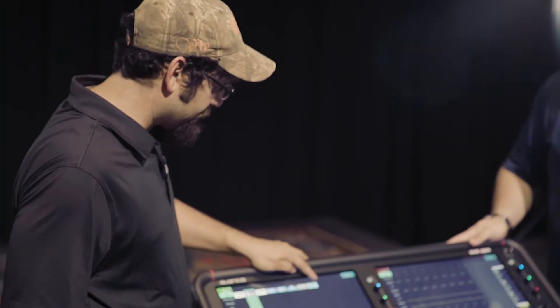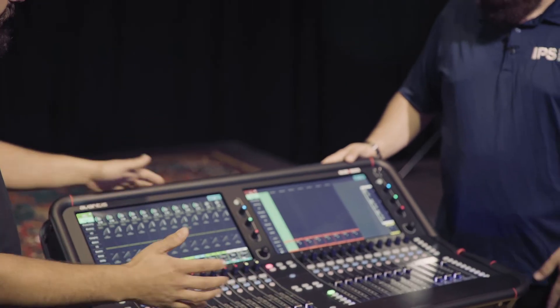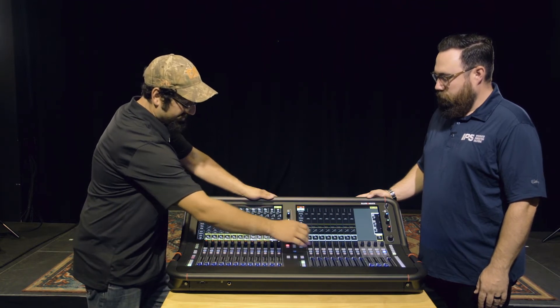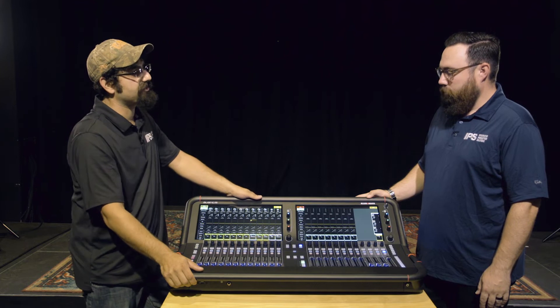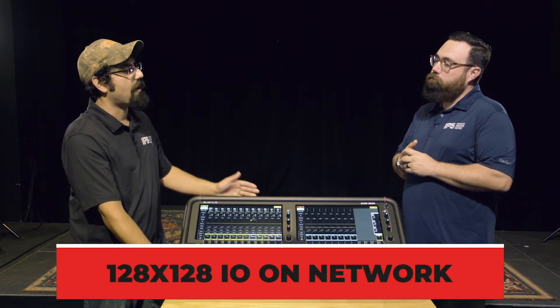As for monitors and front of house, the console allows a lot of customization through the utilities. Currently it's set up with half auxes and half things like DCAs to subgroup your gear. As far as auxes, once you have your inputs pulled up and auxes laid out, you can press mix and go through any of your sends with the knobs, or assign via sends-on-fader control. The desk also offers 128 inputs and 128 outputs on the network, so whether you have a few inputs or multiple stage racks throughout your facility, you can pull in the 64 you need.